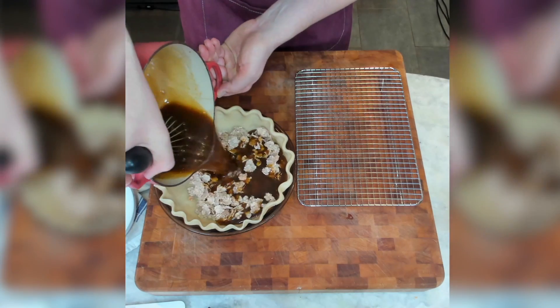So I'm going to be trying out a nut-free pecan pie — that means replacing those delicious pecans. We'll see how it goes. First things first, let's gather our ingredients.